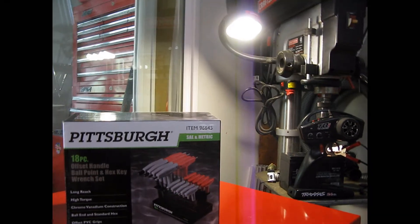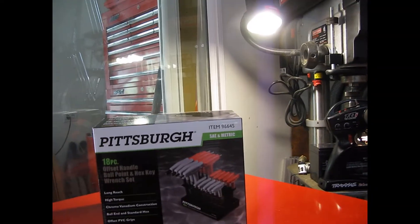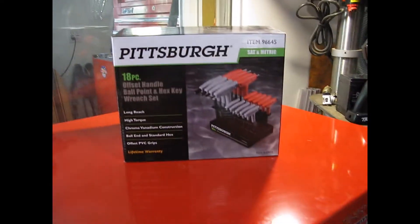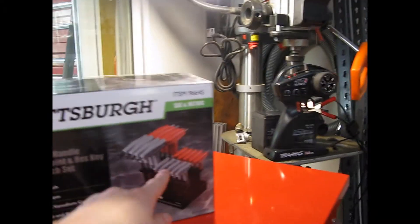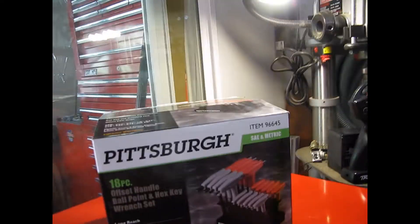I was looking at my local store, Habibu, and they didn't really have what I was looking for at the price I was looking for. It was like $40 for a set of hex keys, which was way too much. I got the 18-piece, even though I only needed metric — I could have spent about $5 and only got a metric-only 10-piece one.